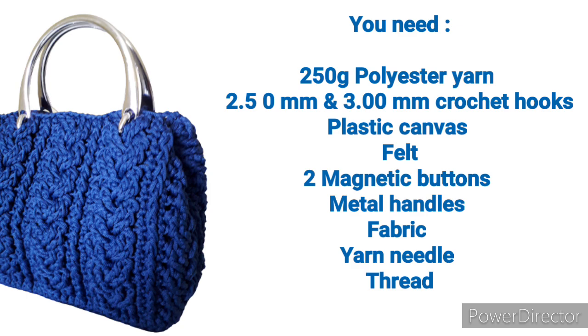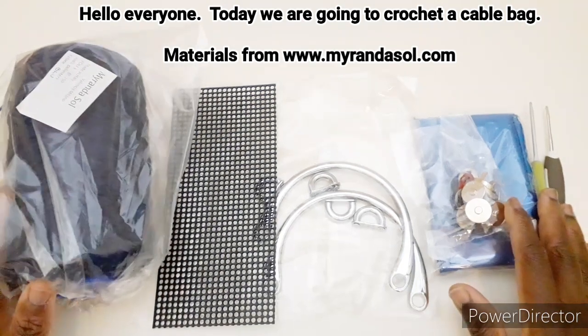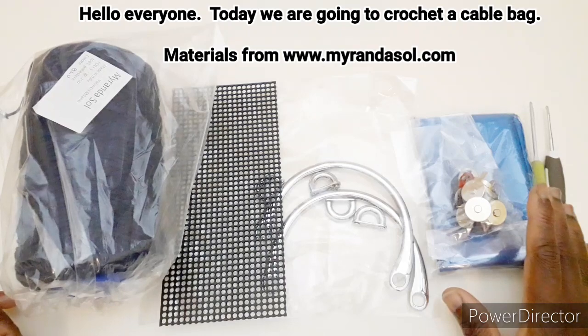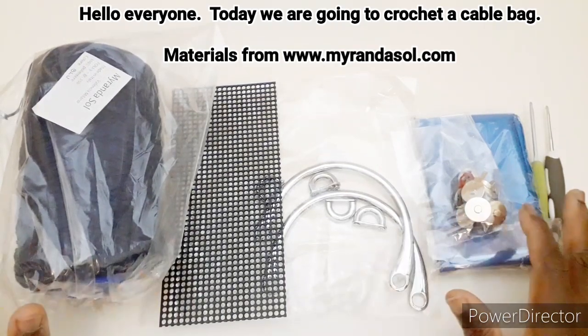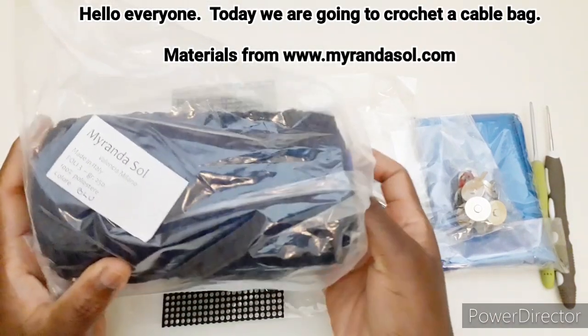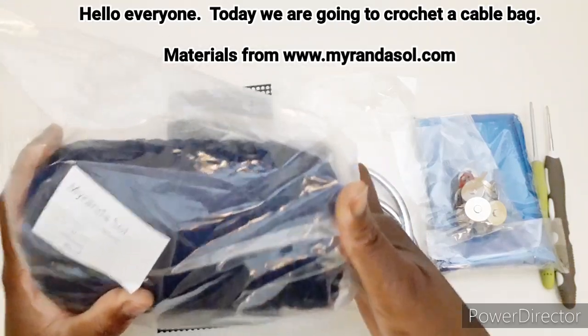Ciao a tutti, oggi andremo a realizzare la borsa che avete visto già nell'anteprima. Abbiamo bisogno di questi materiali: cordino poli 3, 250 grammi.